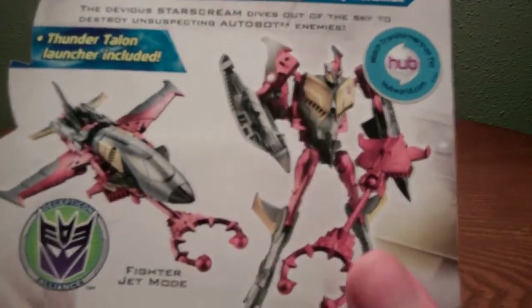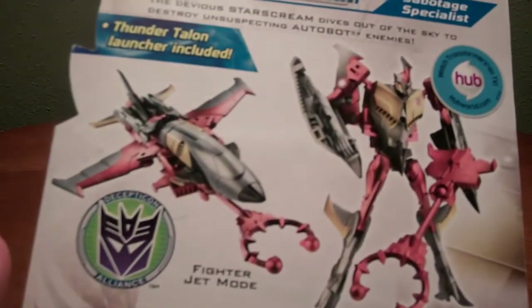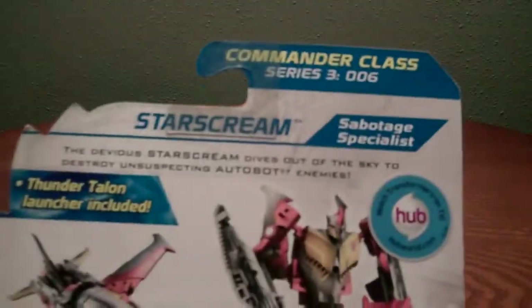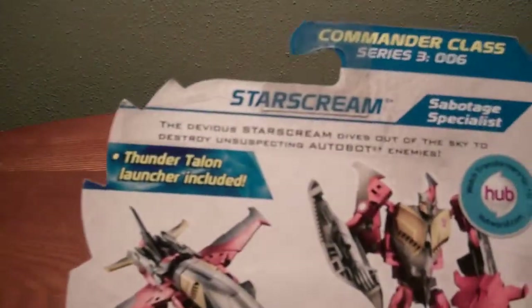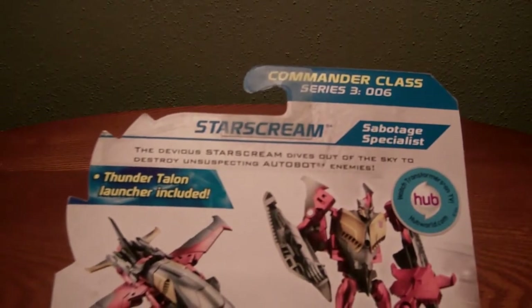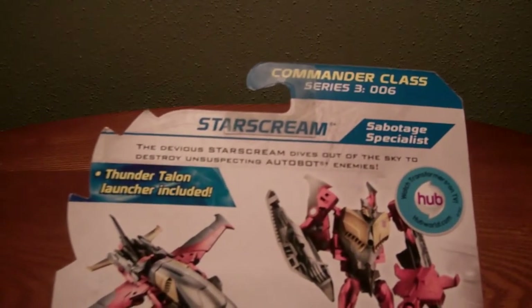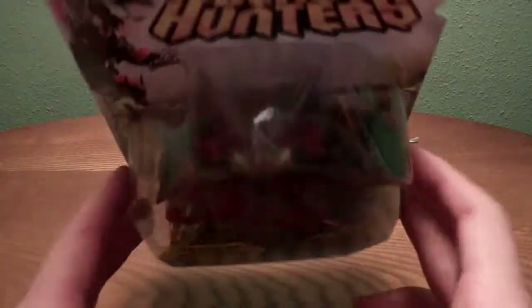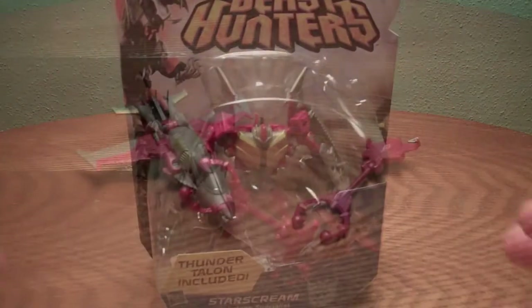And on the back there is Starscream in robot mode, fighter jet mode, Decepticon Alliance, Cyberverse Commander World. I'll just read this for you since you guys can't: 'Devious Starscream dives out of the sky to destroy unsuspecting Autobot enemies.' He is Commander Class Series 306. That's basically it about the packaging, so let's get this guy open and see how cool he actually is.